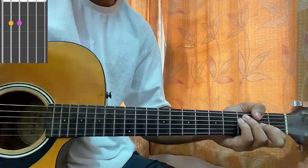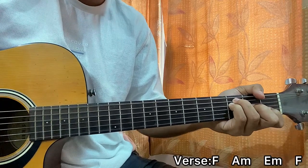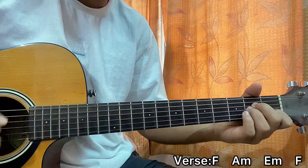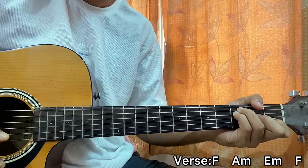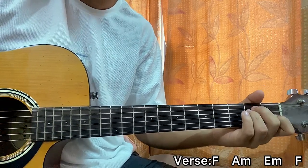So the song starts with the verse, and it's simply one strum from every chord. We got F, then A minor, then E minor, then F, and then repeat. Then A minor, and then F. So F, A minor, E minor.